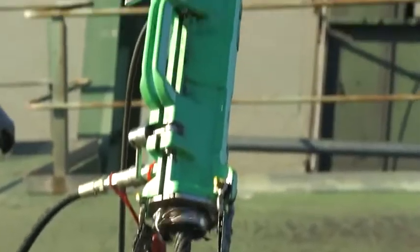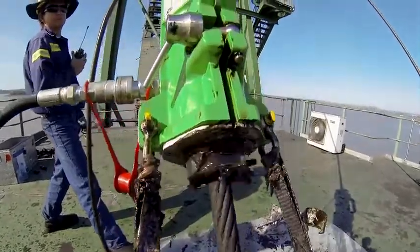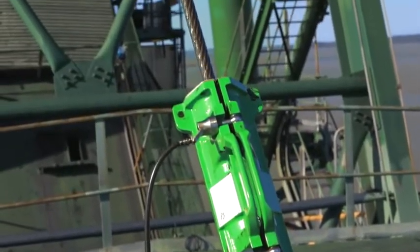We will now slow down the footage to show the whole process at work. The dirty rope enters the Viper rope cleaner and is cleaned and then lubricated through the collar, with the finished rope exiting the collar.